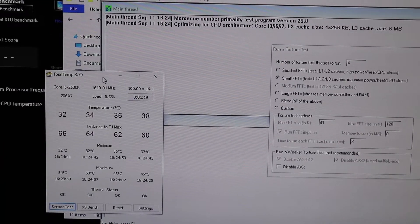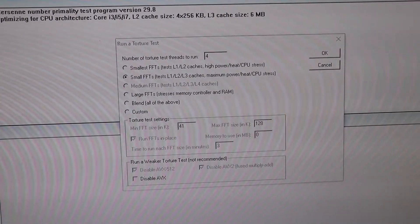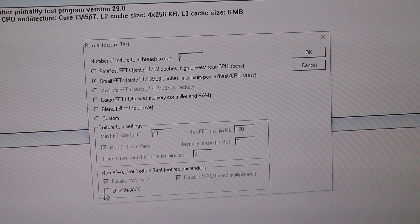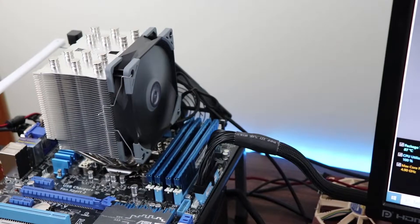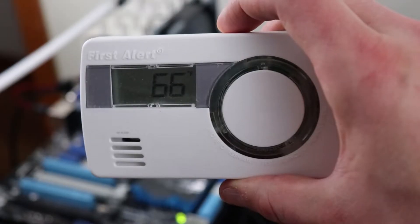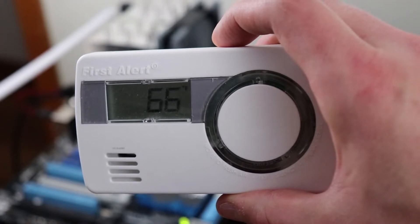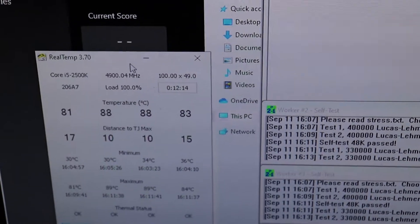We are booted into the operating system. I have Real Temp on the left and Prime95 on the right. We are going small FFTs, AVX disabled. The test has been running at the same ambient temperature as my last video — 66 degrees Fahrenheit — and we are seeing an improvement in thermals. The Scythe Mugen 5 came down 2 to 3 degrees Celsius going from thermal pads to thermal paste.